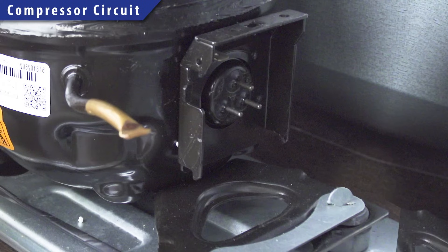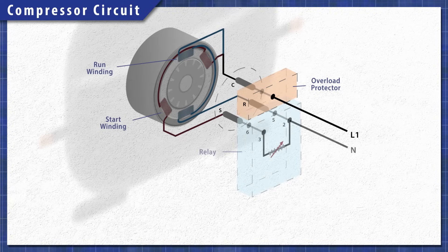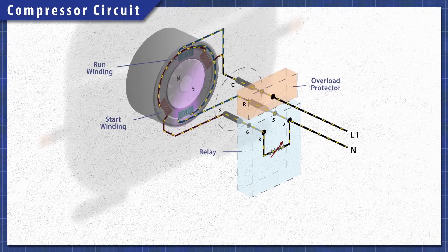The compressor uses a single phase motor. It has a start winding and a run winding which are both connected to a common terminal. Attached is an overload protector that disconnects power if the current or temperature gets too high. Single phase motors use resistance or a capacitor to create a phase shift in the start winding, and this rotating magnetic field creates the torque needed to start the motor. Many refrigerators use a relay with a PTC thermistor — a heat sensitive resistor that acts like a switch. As the motor starts, the thermistor heats up and disconnects power to the start winding, preventing it from overheating.